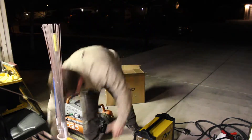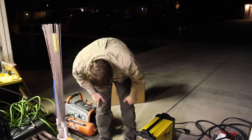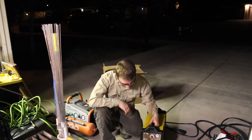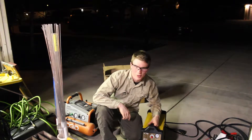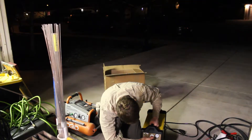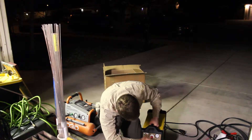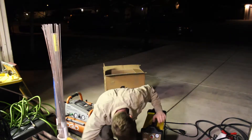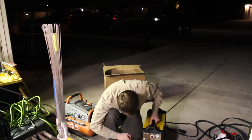Once you get that connected, put on the gas fitting. On the AHP AlphaTig200X the power switch is in the back instead of the front — here it's on the front, so you don't have to reach around the whole machine to turn it on. You have your amperage gauge here: 20, 30, 40, 50, and 60 amps. Pressure gauge, regulator, and post-flow — try to keep that at about one second. Your on-switch and your problem light.